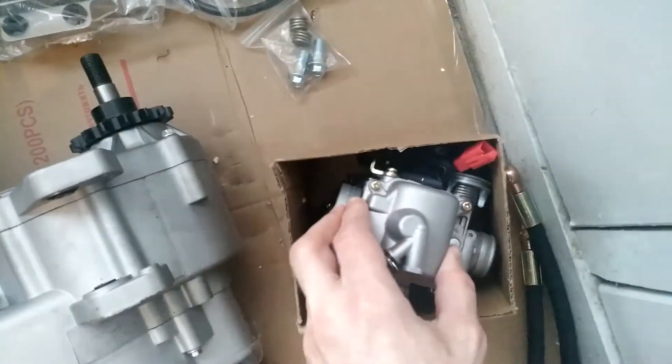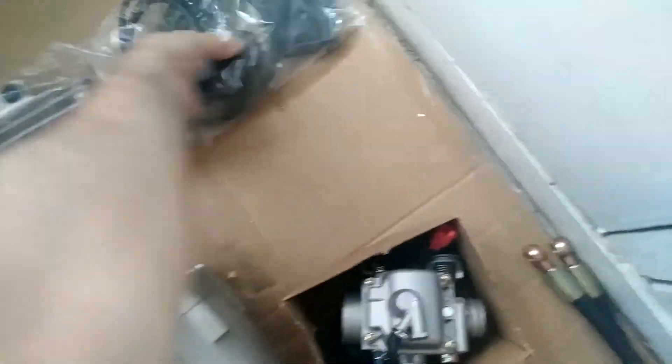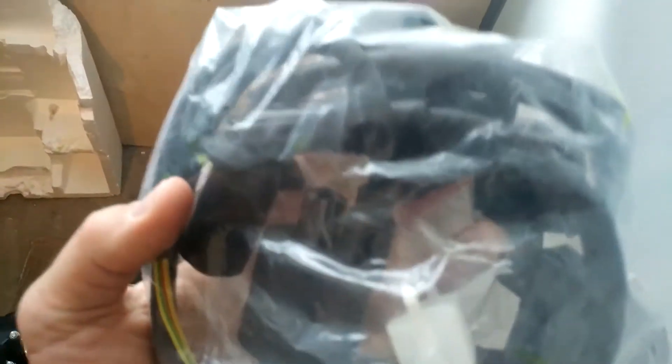As for the supply kit, there's a carburetor assembly inside a separate box, an oil-cooled radiator with tubes and fixing screws, and separately a CPU with sparking assembly.